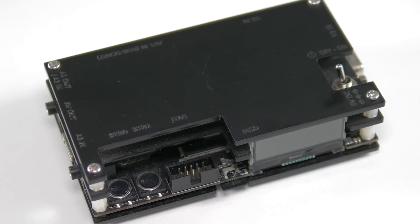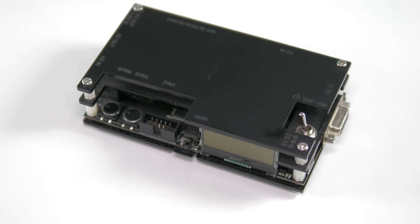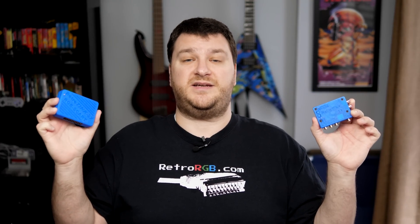Some people will absolutely prefer the ultra-sharp output of something like the OSSC, and if you don't mind messing with profiles and changing resolutions per game per console, it really is an excellent solution. All that being said, I still think the 2X SCART is a great device for the same reason as the original RetroTINK 2X — all you have to do is plug your consoles in and it just works.